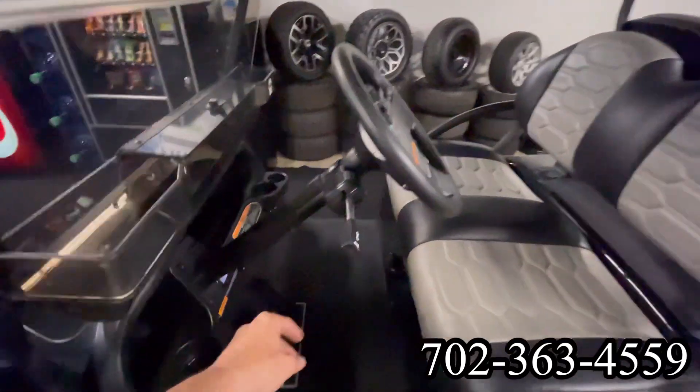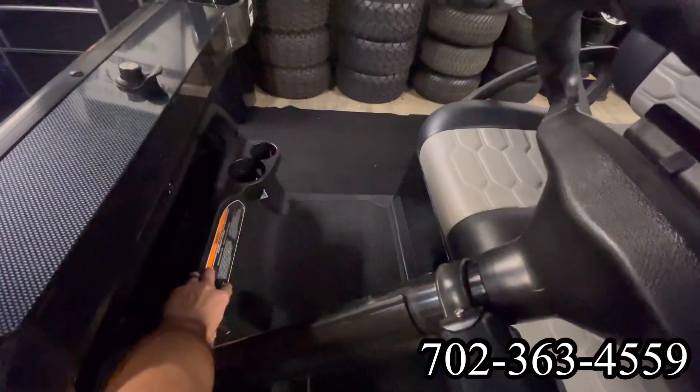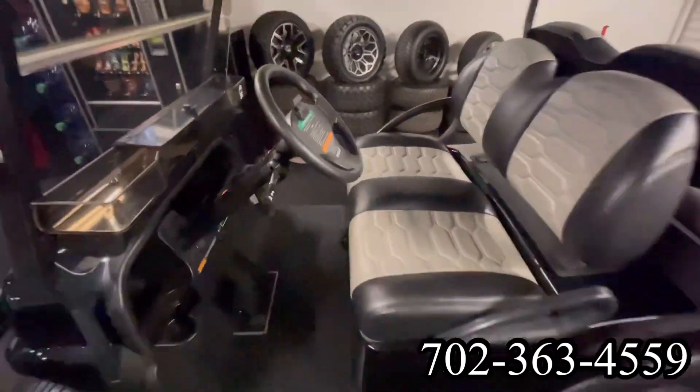Here on the end we've got our blinkers with the horn button. Near the key switch, we have a dual USB for your phone.